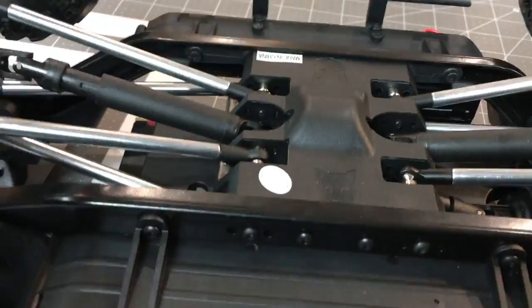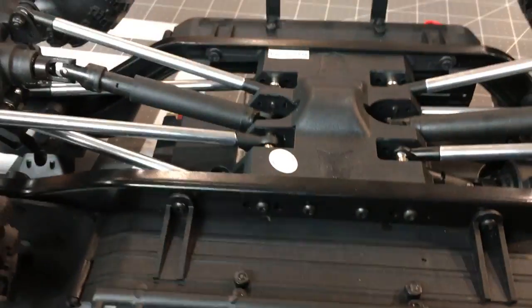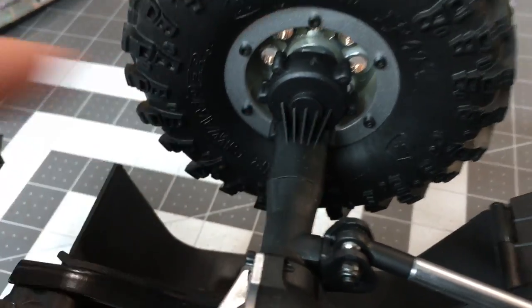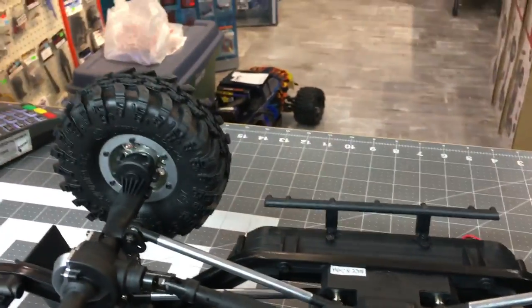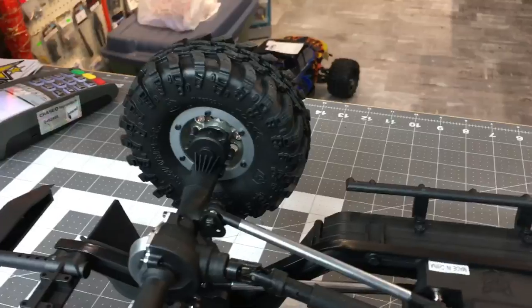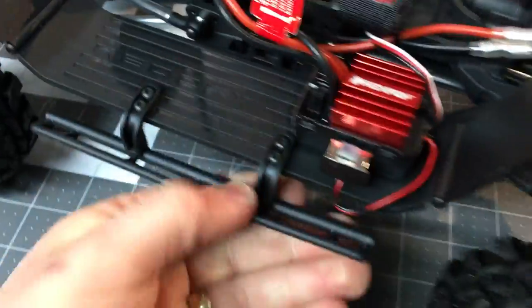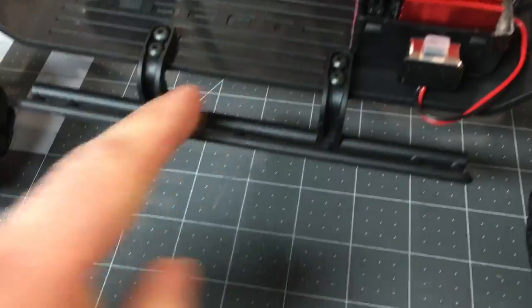The chassis rails are the heaviest-duty I have ever seen. These portal axles look extremely serviceable with all the little extra supports that make them really tough. You get metal 12mm axle hubs in there. It doesn't take a lot to get me excited - put a little extra metal in these things and durability goes up exponentially. This is nice and smooth - these plastic pieces I almost thought were metal because they're so heavy duty.